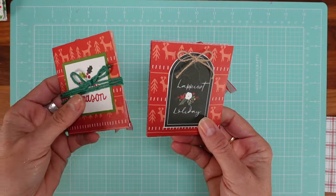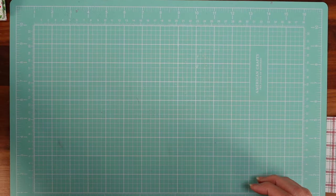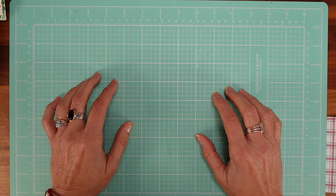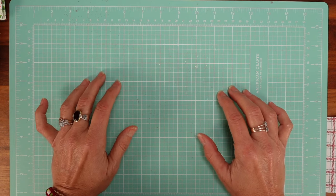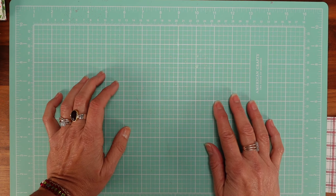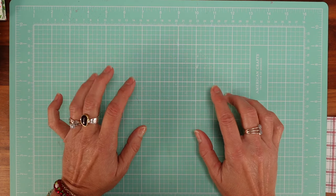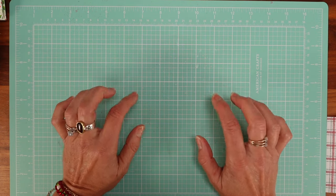I didn't even need to make the tags themselves for that one. That is it for our gift wrapping section. Now let's move on — I'm going to show you some of my notepads, which are my favorite thing.